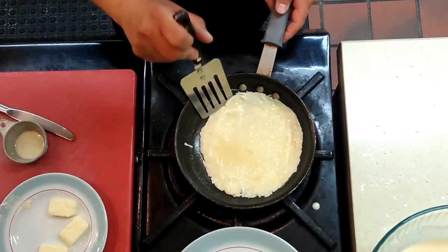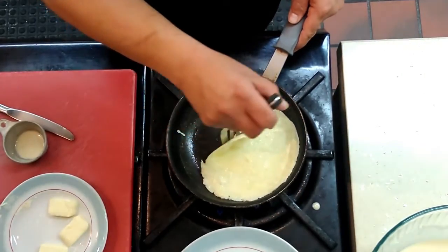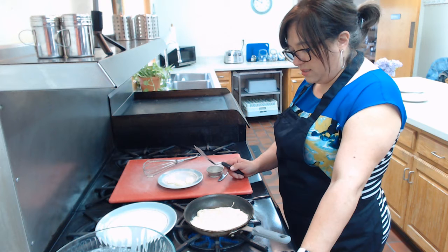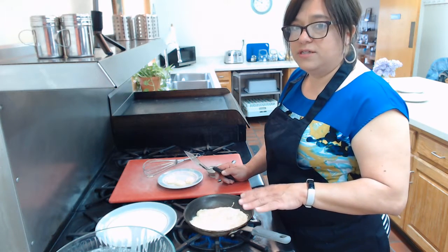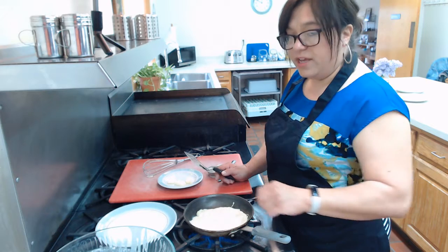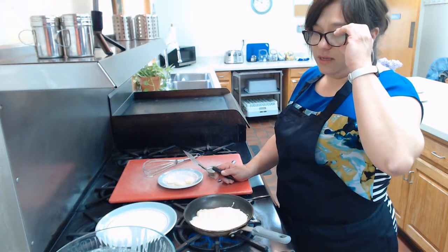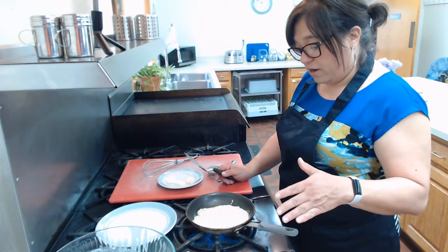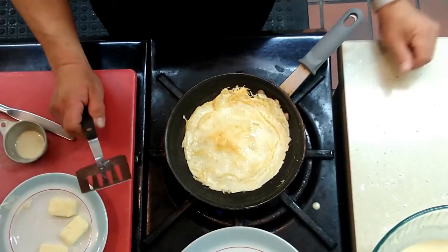Once you've made palacinque quite a bit, you can tell when it's ready — it starts to get a little brown on the bottom. Different countries have different recipe variations, as I mentioned. This dish was typically made in the Balkan countries, usually for breakfast, but you can also serve it as a dinner meal if you make it savory. There you go — we just flipped it!